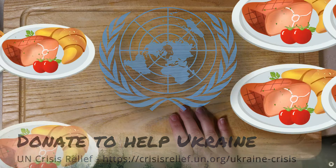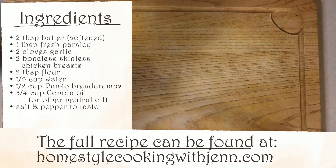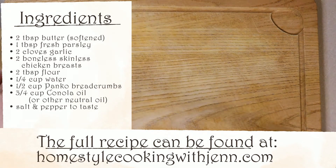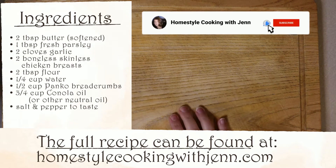Now on to our regular scheduled programming. Let's get to the reason you clicked on this video — the cooking. As always, the ingredients list is on the screen and the full recipe can be found at the channel's website, homestylecookingwithjen.com. And if you like this video so far, go ahead and hit the thumbs up button. It really does help out the channel with the algorithm. If you enjoy recipe videos, I post multiple times a week, so hit the subscribe button and don't forget the notification bell.